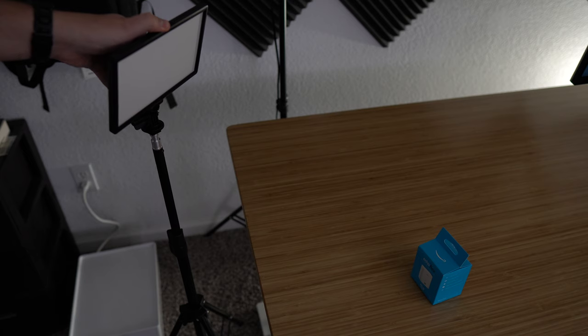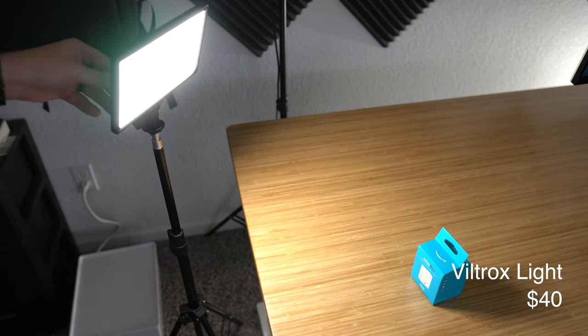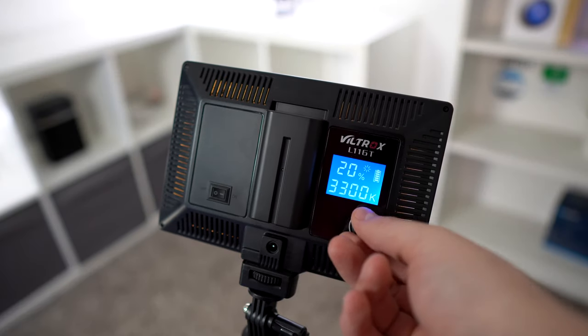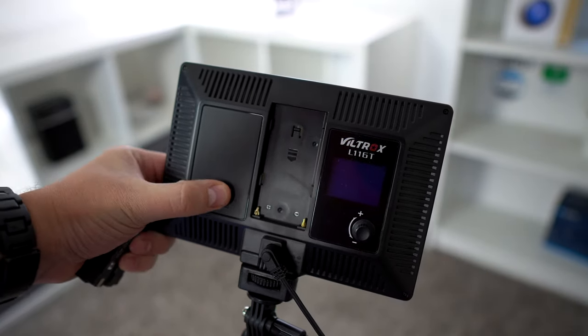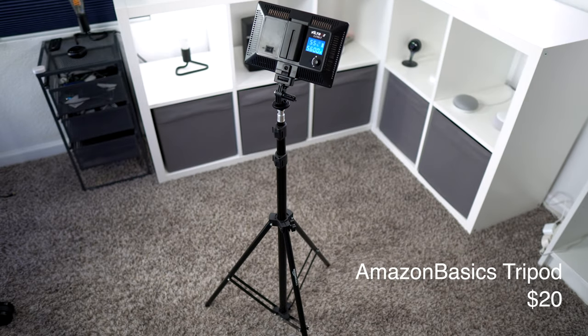For shots around the house I'm using a small light, which is my new favorite. It gives off a very soft light that dims and can get really bright. You can also change the white Kelvin so you can have it be a warm or cool white. It can run on battery or you can plug it in for power. I have it attached to an Amazon Basics tripod and it makes for a super lightweight, powerful light setup.